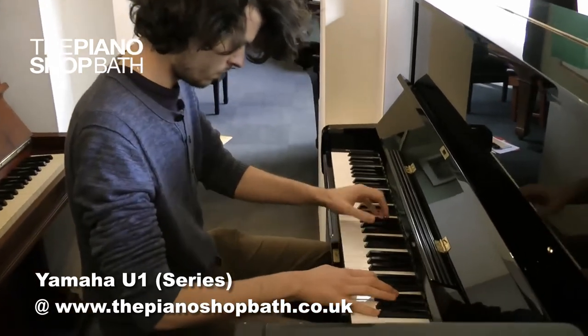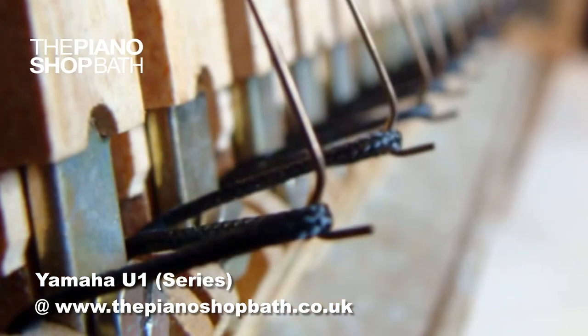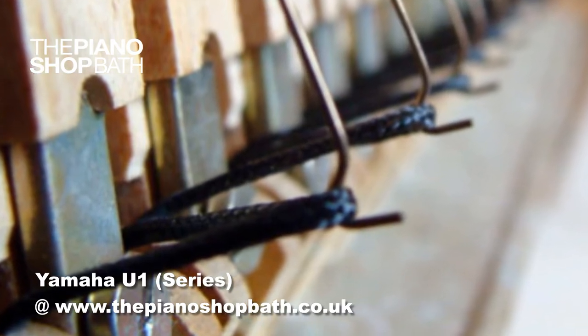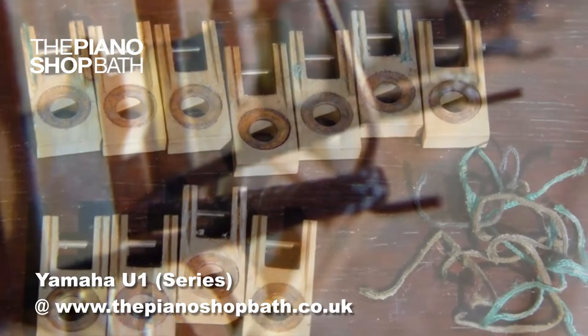All Yamaha U-series uprights have an important action component called the loop chord. There are 88 loop chords — one per key — in all Yamaha U-series, and their job is to ensure that each key returns to its resting position as quickly as possible after being played, via a small hook and spring.